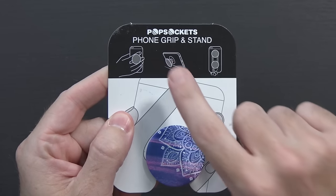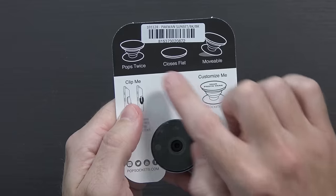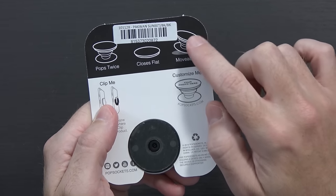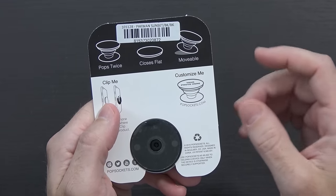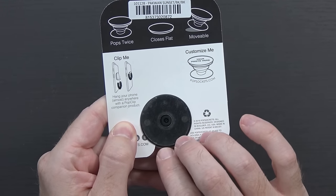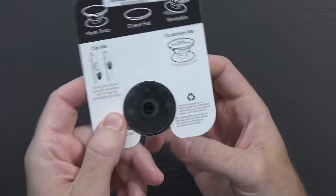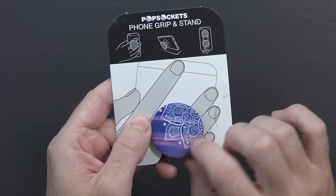This is the one that just came in the mail yesterday — the Pop Sockets phone grip and stand. You can see it's got a pattern on it. On the back it shows you what it can do: it pops out twice, closes down decently flat, and you can move it to another device. There's even a compatible clip they sell for about ten bucks on Amazon so you can clip it inside your car.